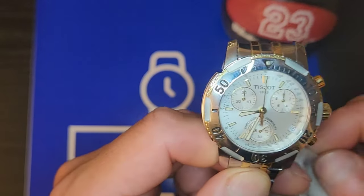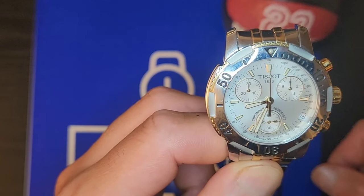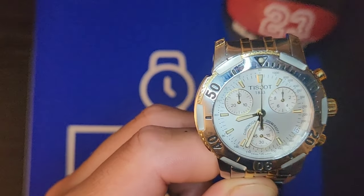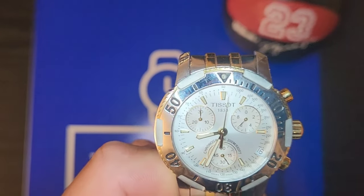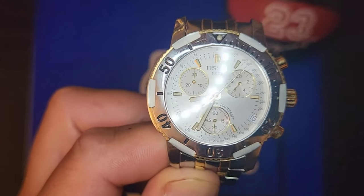This is a 200-meter water-resistant chronograph, which is pretty cool. It's what they call their T-Sport line. It's on a quartz movement — couldn't find out exactly what movement they're using, but I'm going to guess it's almost an ETA line.